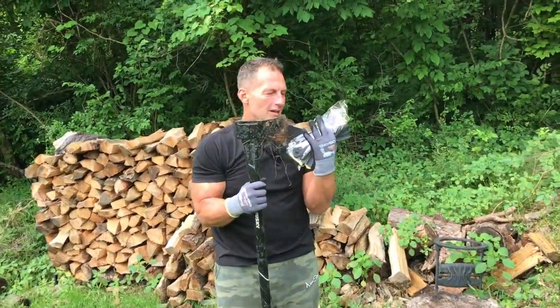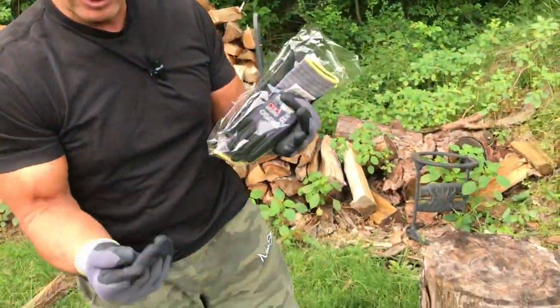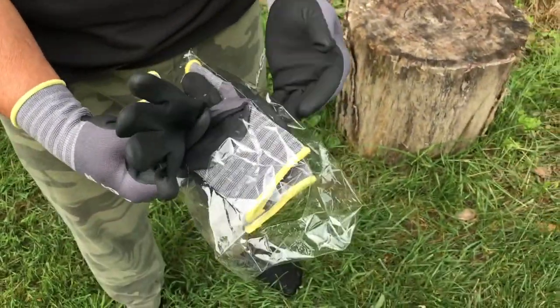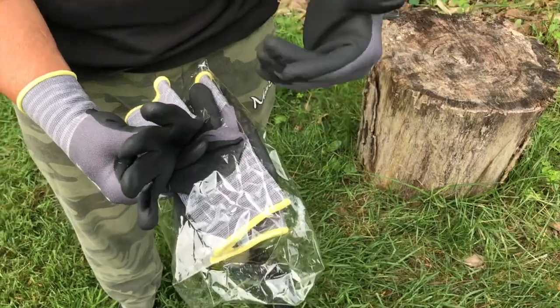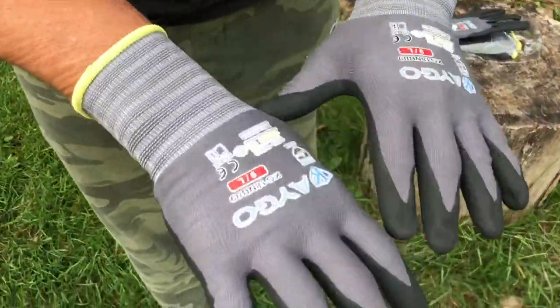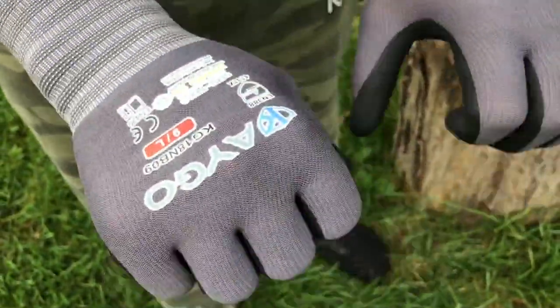I want to give you a quick review on these Kago work gloves — these are the safety gloves. This is a three-pack, which is awesome, and if you look at what you're probably going to get for the three-pack, it's totally worth it. They're extremely comfortable, with a flexible nylon kind of mesh material.